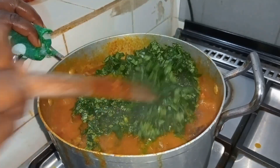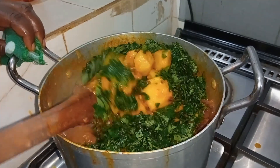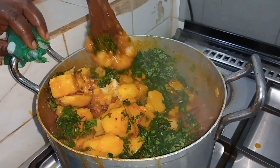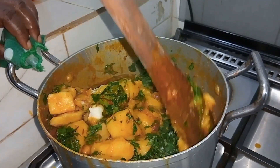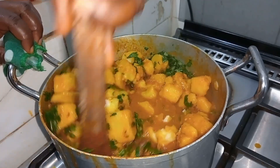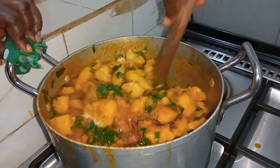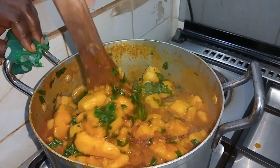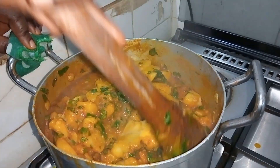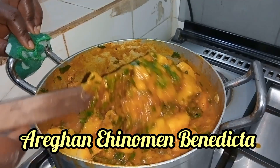Today is a beautiful day and I share how I make this delicious porridge. This is not your regular yam porridge. I'm going to show you what I use to make this delicious porridge. If you are just joining us for the first time, I say a big welcome — my name is Aragon Ehinome Benedicta.